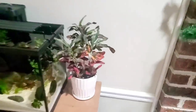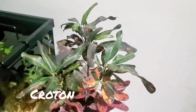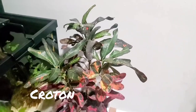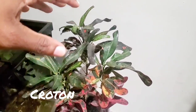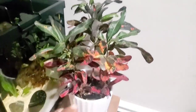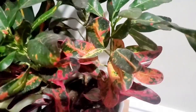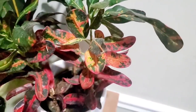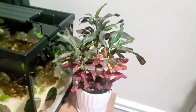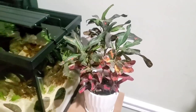Over here we have a croton — a real nice looking tropical plant. The top is reverting back to green because I didn't have it in bright light. It should look like the bottom down here, where you have this bright variegation with several colors. I'm hoping having it next to the aquarium gets me that look again; if not, I'll move it to a window.